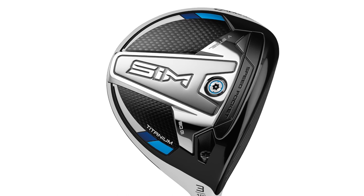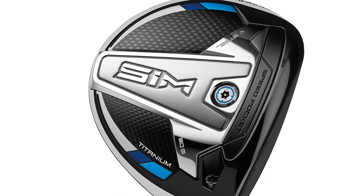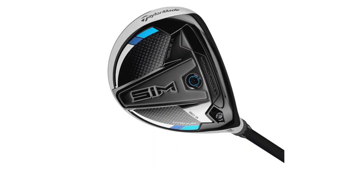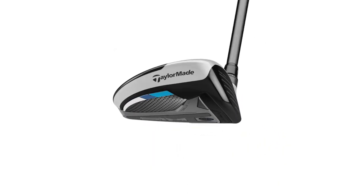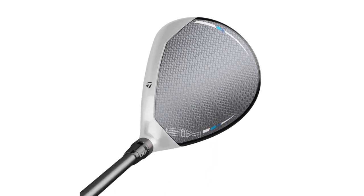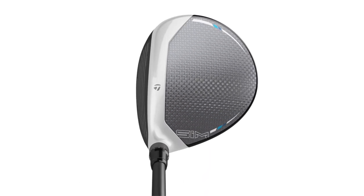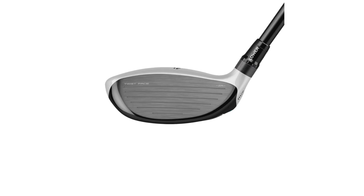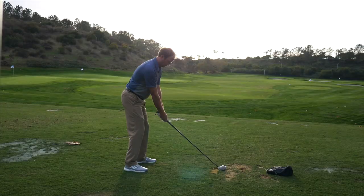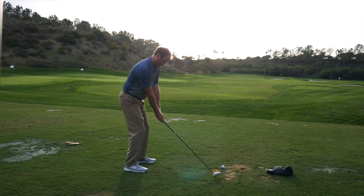One thing I was very interested in was the V-Steel on the sole of the fairway woods. V-Steel was made popular in the mid-2000s with TaylorMade, and they brought it back to improve turf interaction. On miss hits and center hits, the turf interaction was never really an issue, which it maybe has been in the past — especially with adjustable weights on the sole. V-Steel for the win — I played around with the fairway wood and hybrid, putting the ball in some divots and tougher lies, and I had excellent contact. I really don't think I lost any distance hitting out of that turf.